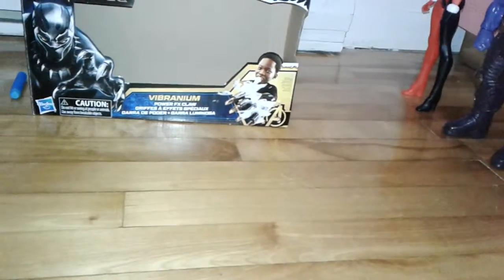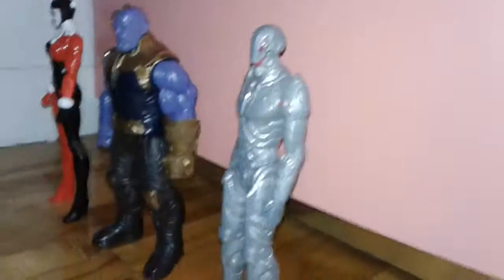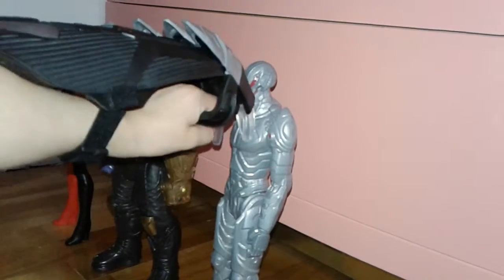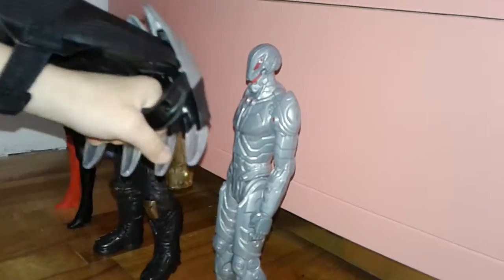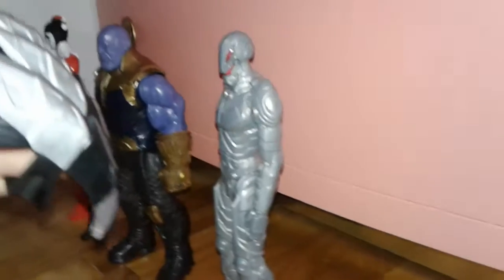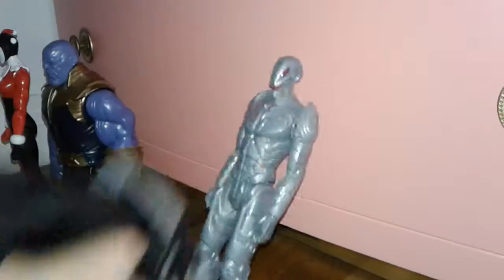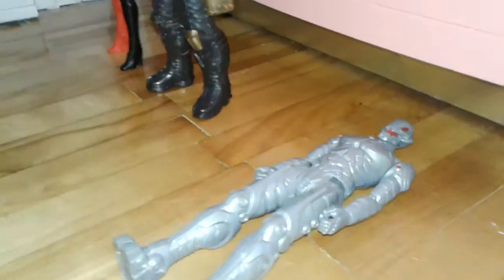Who are you going to slash with those? The robot. That's Ultron. How come it's not even? You have to press the button. Let me scratch the camera. Watch the camera.